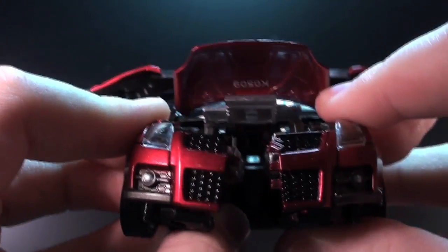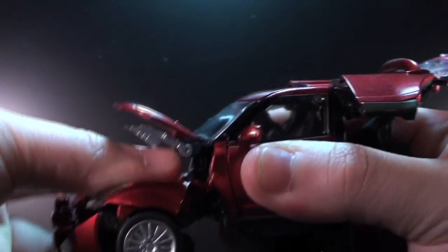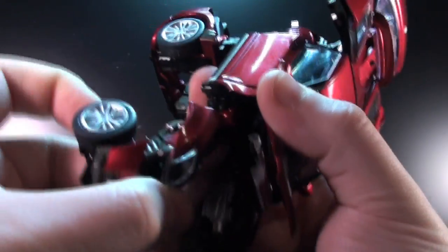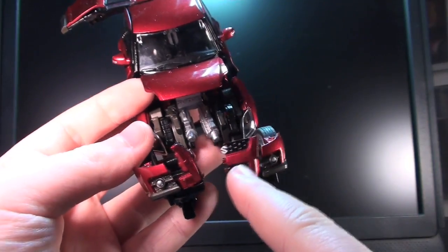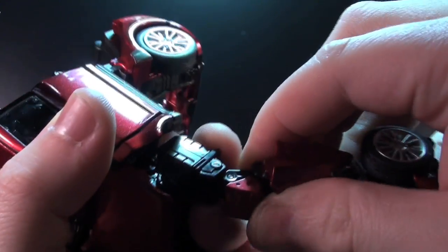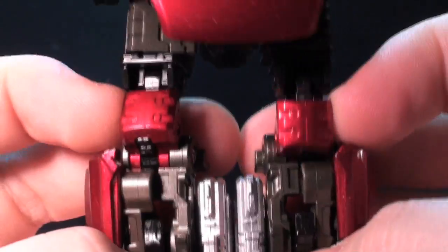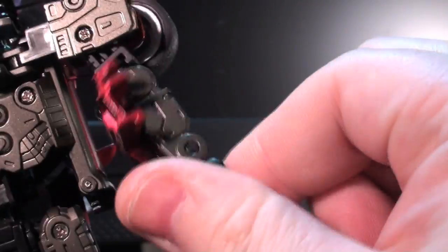The subtleties of Cliff's transformation actually make the instructions somewhat hard to use at times, but they also add a lot of personality to the design. Little things like this interlocking leg automorph flesh out a lot of the steps. His spine sliding chest collapse is a remarkable piece of engineering, but is also a little bit frightening to do at first. A lot of small plastic joints move in tandem, and Cliff often needs to be oriented a certain way to prevent inner flaps from knocking things off track. Once you have his knees aligned, the rest of the transformation is fairly straightforward.